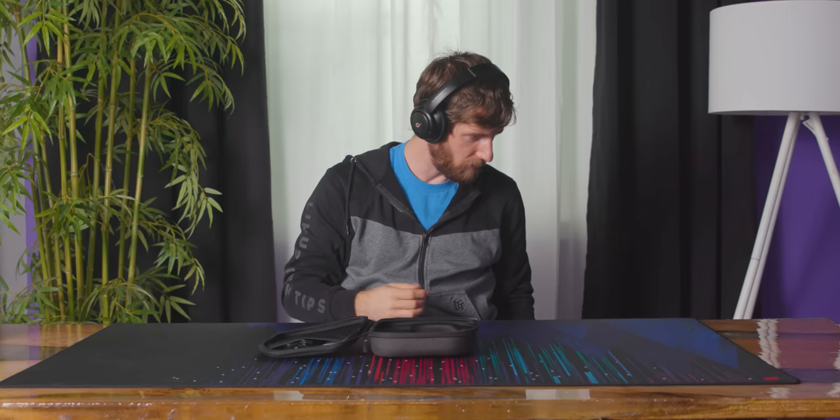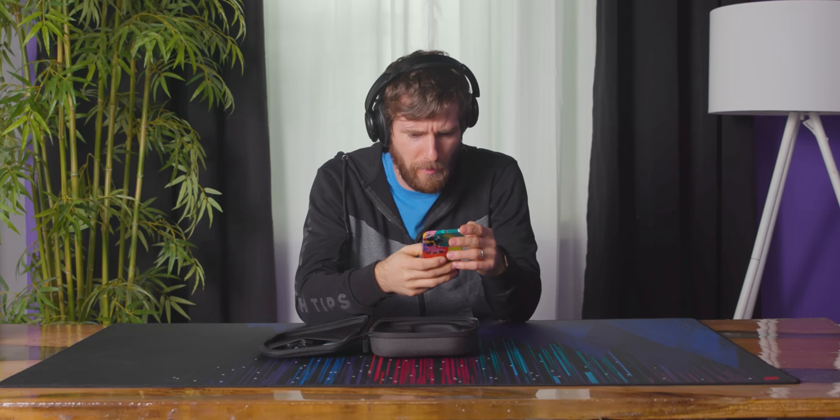I'm not even daily driving anything with a headphone jack anymore, so it's like, where's my iPhone? All right, let's pair this. I'll be honest, I don't know if the iPhone supports NFC pairing.